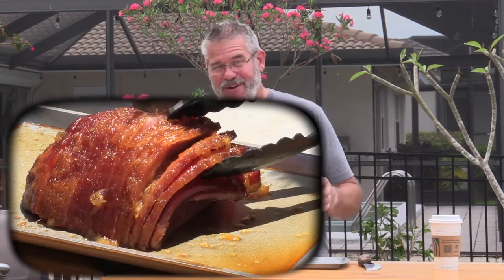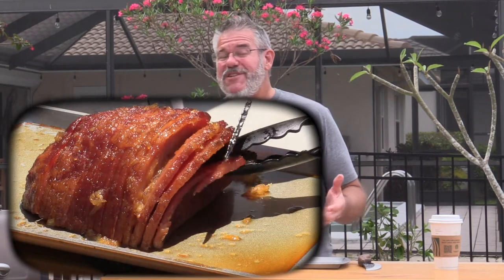Happy Easter and welcome back to the channel. Today we're going to be doing kind of an Easter favorite — a smoked ham. We're going to call this a double smoked glazed ham.